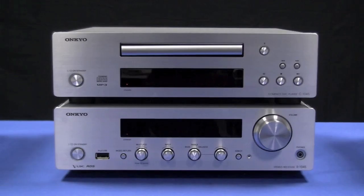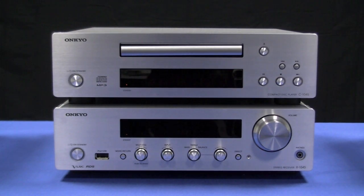Hi, today we're going to be discussing AccuClock. Showing here is the CS1045, but the AccuClock is available on many other products.